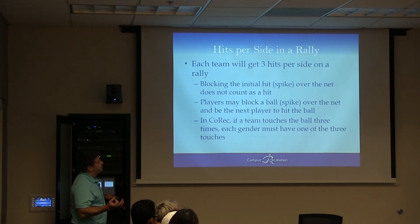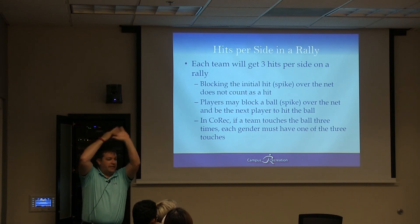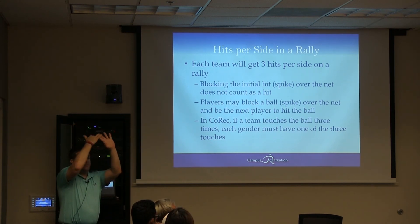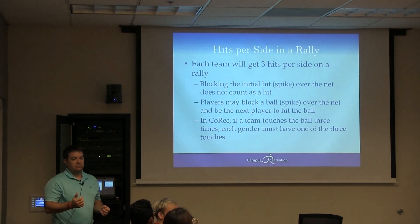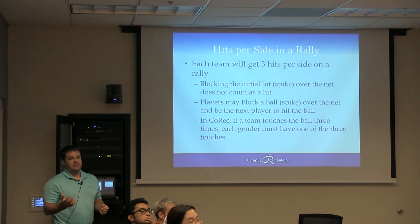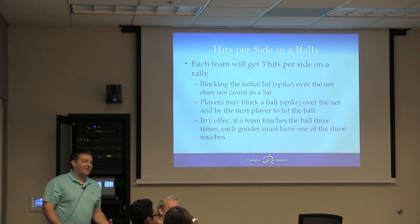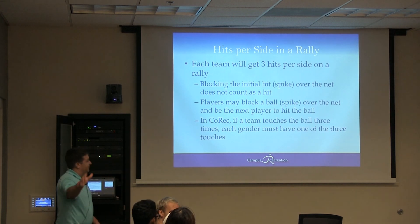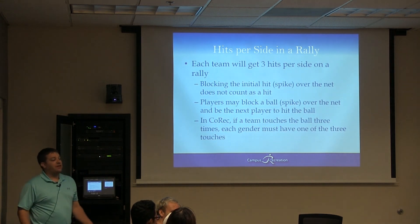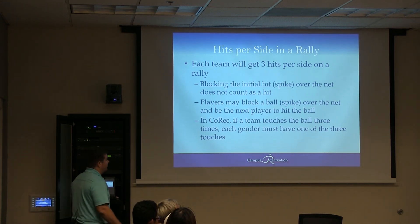Each team gets three hits per side on a rally. Blocking a spike is not counted as a hit. So if Jared goes to spike it and I go to block it above the net, that doesn't count as my team's hit — I can then play the ball again. If the contact is made above the net, that's a block. If you block it below the net, they basically need another hit. If they jump to block, give them that credit.